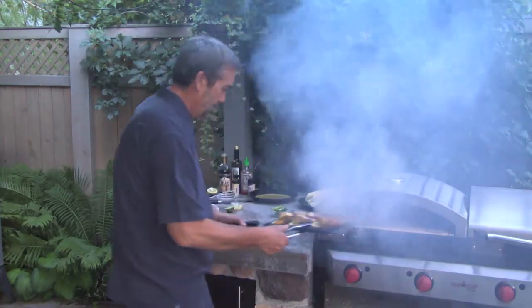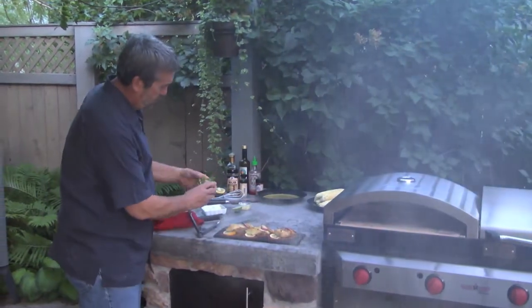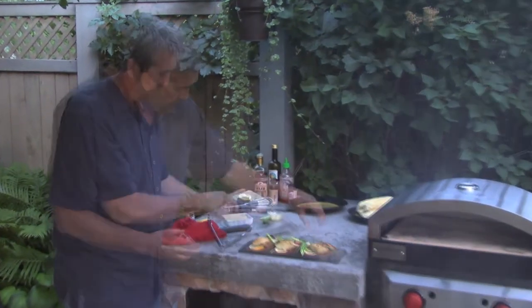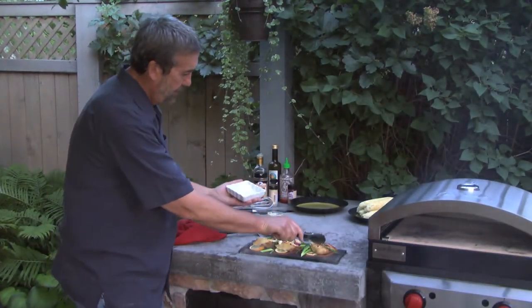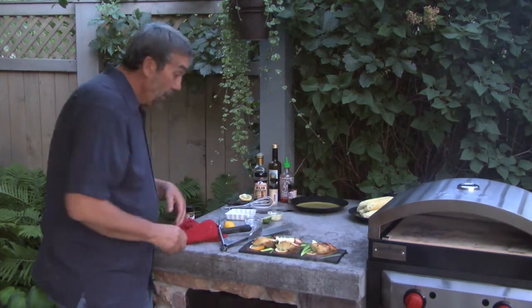Fish is ready — a little green onion and some butter, a little more lemon juice. I picked this up, and you got to admit that looks beautiful. It tastes great, and you can make a pizza too.